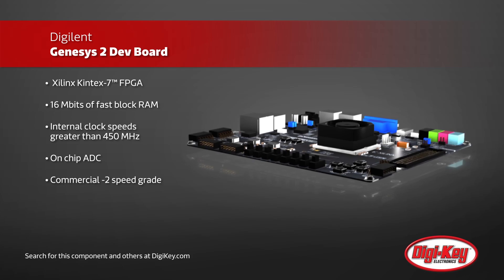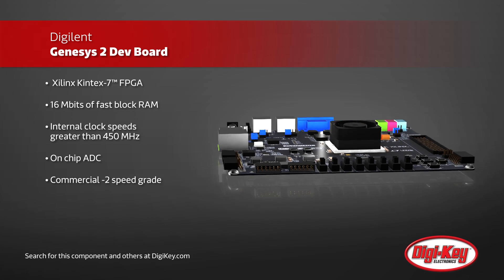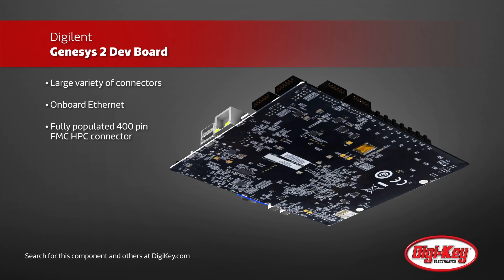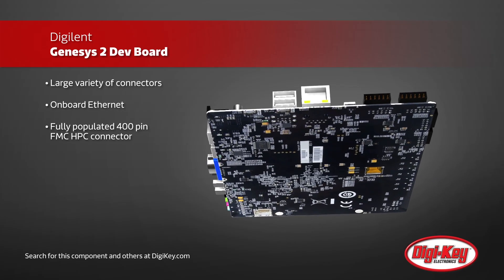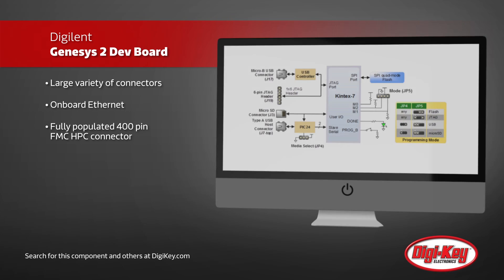The Genesis 2 Development Board supports this by offering a wide range of connections, such as HDMI, DisplayPort, USB, JTAG, PMOD, Ethernet, and Stereo Audio Out. It also has a built-in 128 by 32 pixel OLED, microSD card connector, and one gigabyte of DDR3 RAM.